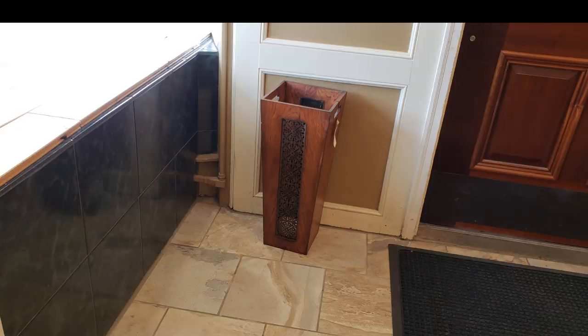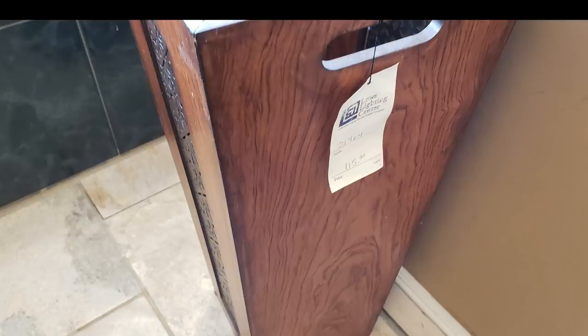Let's get today's five supplies or less very first video out of the way and into the playlist so you guys can start creating with me. This is an umbrella holder that inspired my DIY — it sells for $115 and the owner of the business would not budge. But you know me, that just sparked creativity.